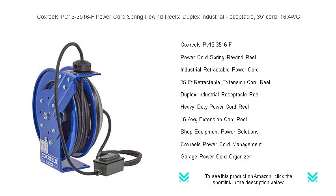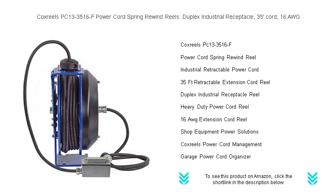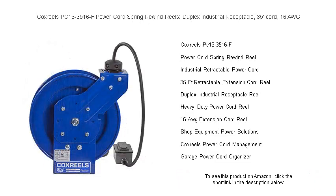Revolutionize the way you manage power cords with the robust and durable Cox Reels PC13-3516F power cord spring rewind reel. Engineered for simplicity and longevity, this spring-activated reel effortlessly retracts a 35-foot cord with a smooth, consistent motion.